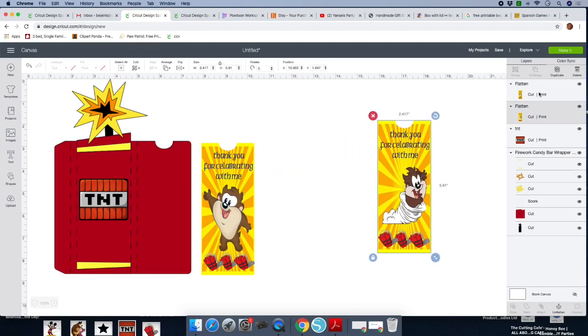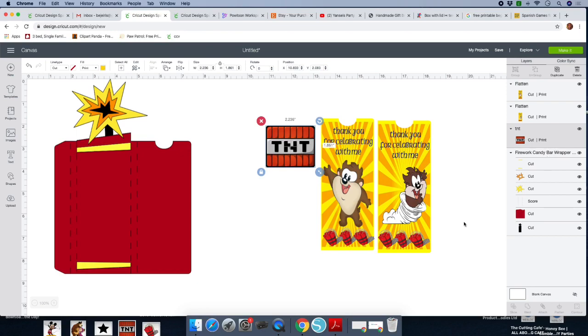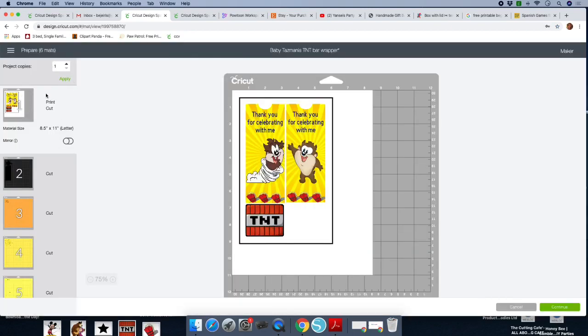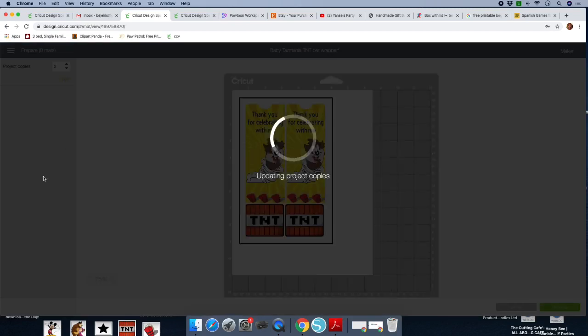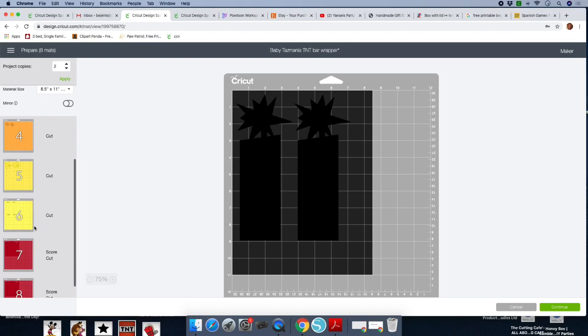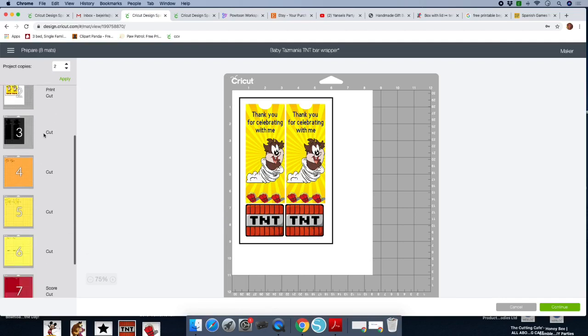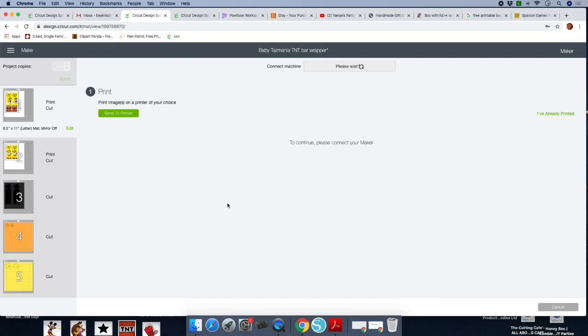You'll notice that this one is a print and cut, and this one is also a print and cut. Your TNT is a print and cut, and then your actual candy bar wrapper is a cut. Click on the drop-down arrow to choose your cutting machine. Once you do that, click on Make It. Go ahead and choose your copies or leave it as is, and print as many as you need. For this one we can always fit two, and you change the card stock for each one.